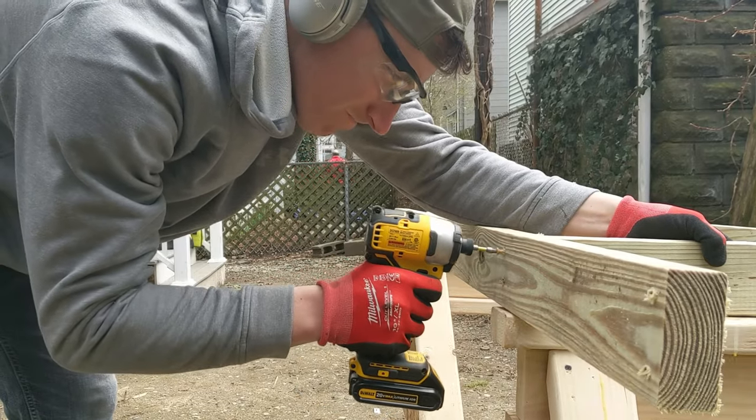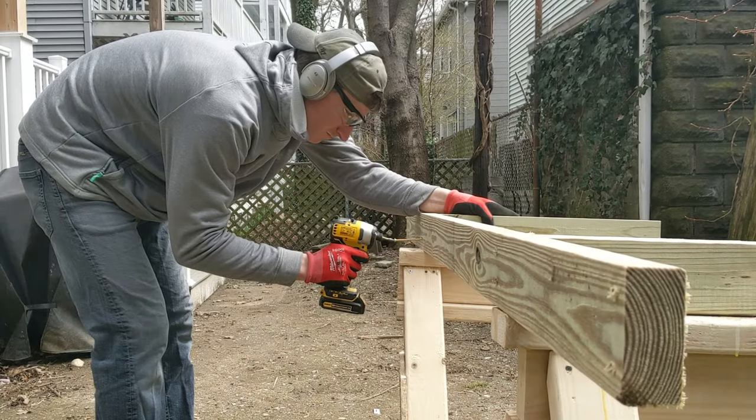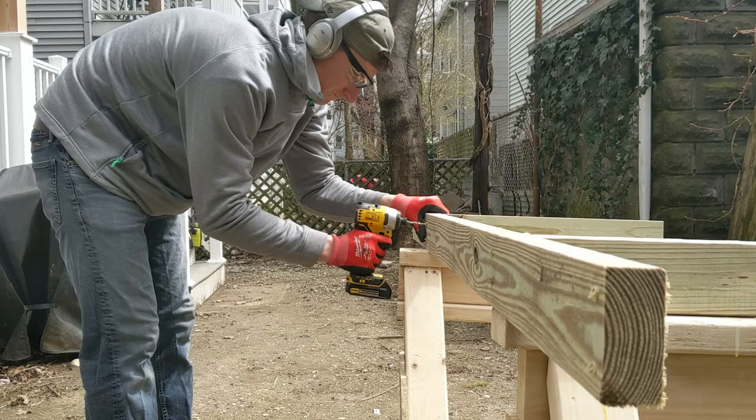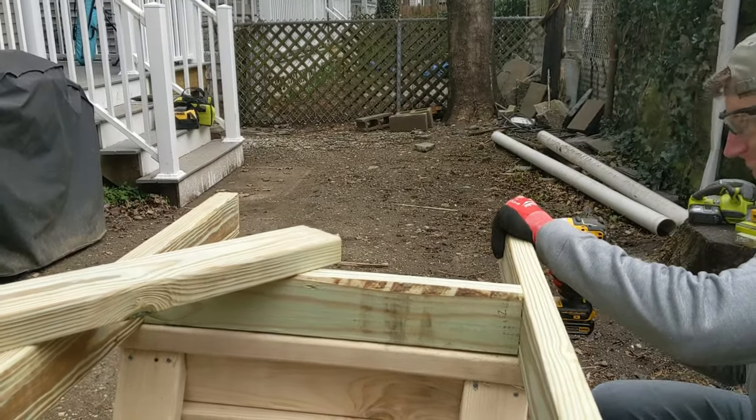Next I assembled the seat framing — I was able to do this on my own. Pre-drilling all the screw locations made this possible. I used three-inch deck screws at all the joints. Having an impact driver made this process so much easier.